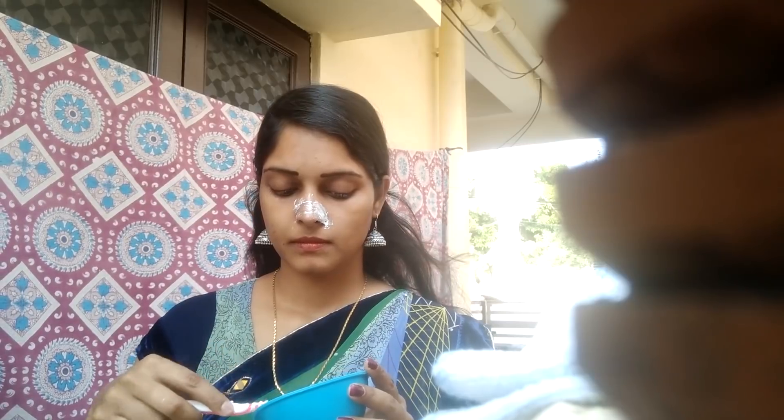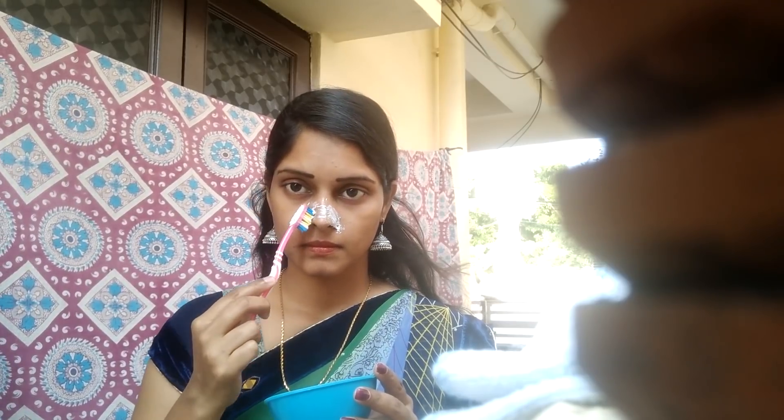Now we need to remove the paste from the nose. We need to remove the paste. Now we need to add the Colgate to remove blackheads.